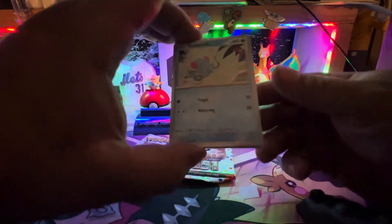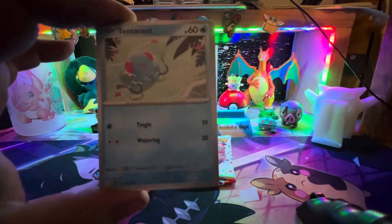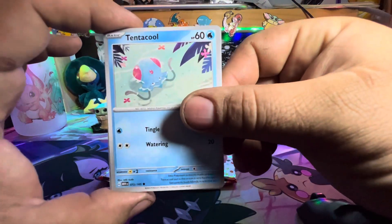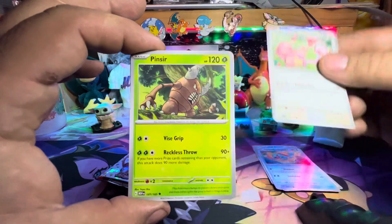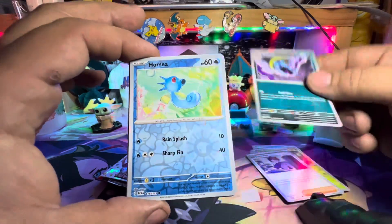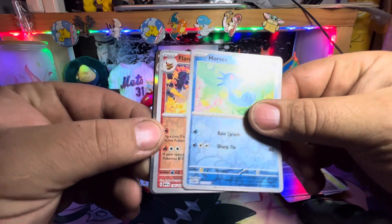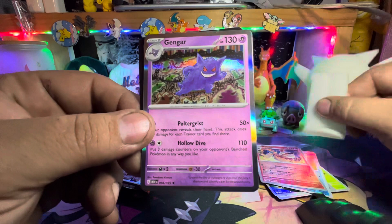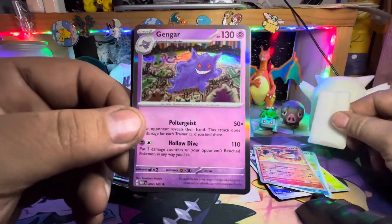There we go, alright — Tentacruel. Old Golbat reverse, and Horsea. A Flareon — oh, it's kind of cool but looks nothing alike. It's interesting, I like that card.